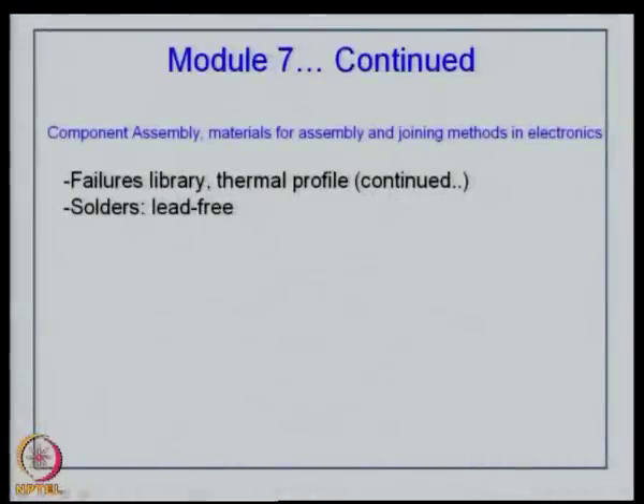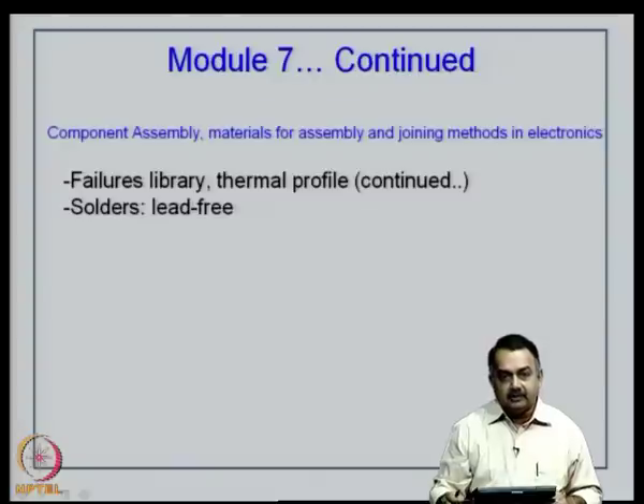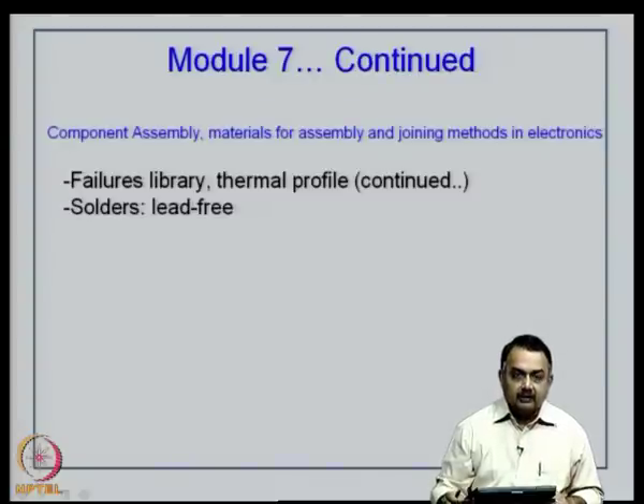We will continue with module 7. As a recap, we have been covering various chapters including component assembly and materials for assembly. We have looked at plated through hole component assembly, surface mount device assembly, and advanced packages like BGA, CSP, QFN and the like.